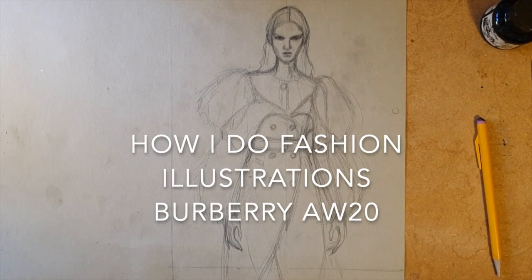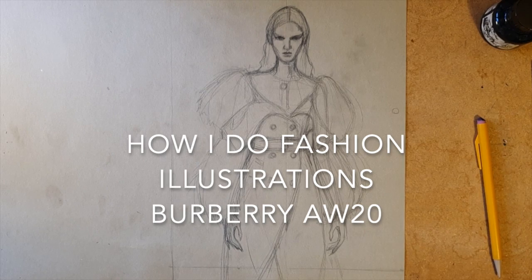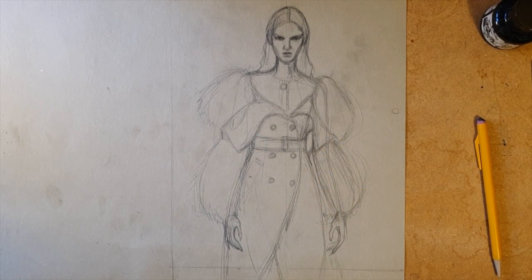Hello, in this video I'll be showing you how I do my fashion illustrations, or better said, how not to do fashion illustrations.